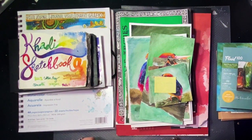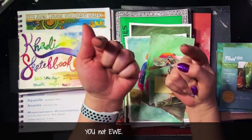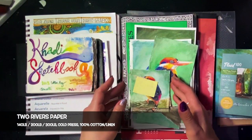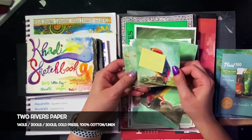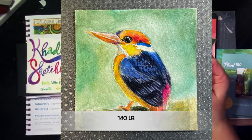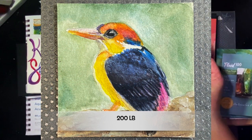I just went on a mini watercolor paper odyssey and I'm here to share my little insights with you. First up is Jackson's Two Rivers Cotton and Linen Paper. I have three samples here that I ordered from Jackson's Art Supplies — a 140, a 200 pound, and a 300 pound weight paper.